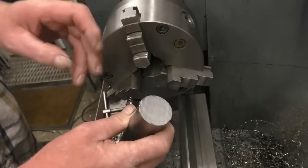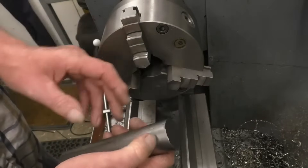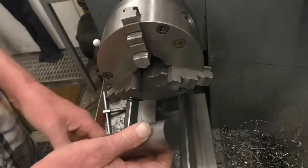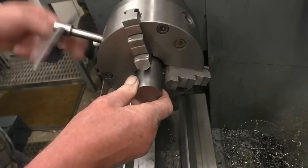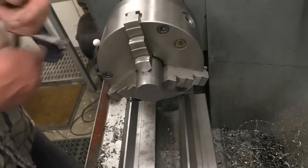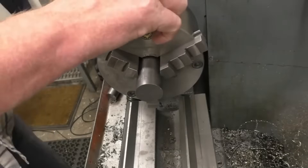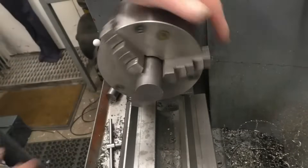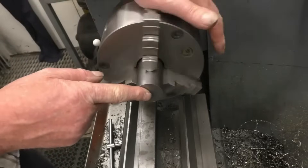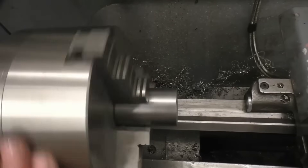I've got a piece of round bar here and the end's been cut on a band saw. It's not bad, but it certainly isn't a good finish and it isn't square to the end of the workpiece. So the first operation on most lathe jobs is to face the end of that bar. You can see it's got quite a lot of run-out — it's not running true.